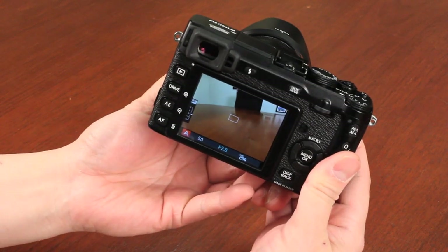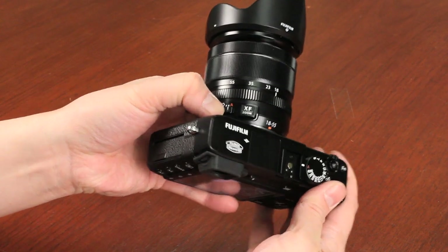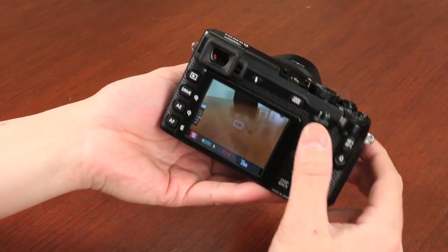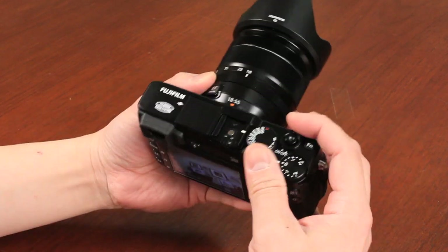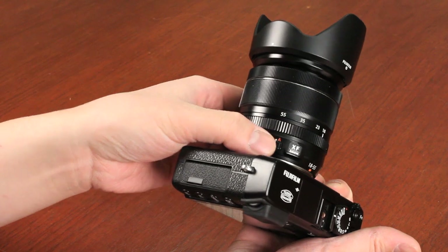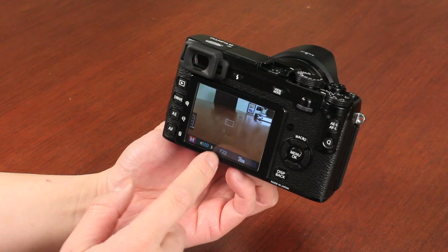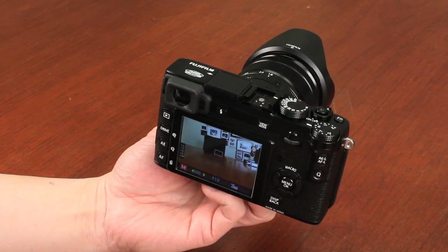If I'm completely wide open it's f/2.8, and I can go all the way up to f/22. If I put the aperture back to A and change the shutter speed dial off A, I basically have shutter priority — the shutter speeds adjust right there. I can also do one-third stops of shutter speed using the directional pad. If I take both off A, with the lens aperture in manual and the shutter speed dial off A, I'm now in full manual mode — both shutter speed and aperture are controlled via the dials.